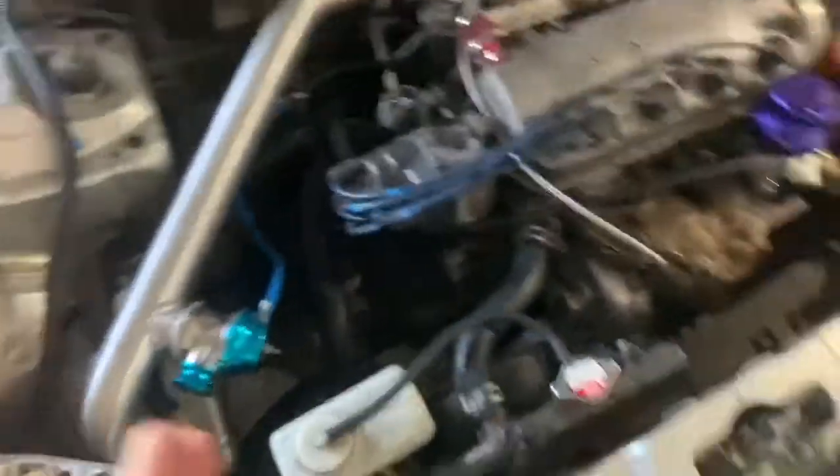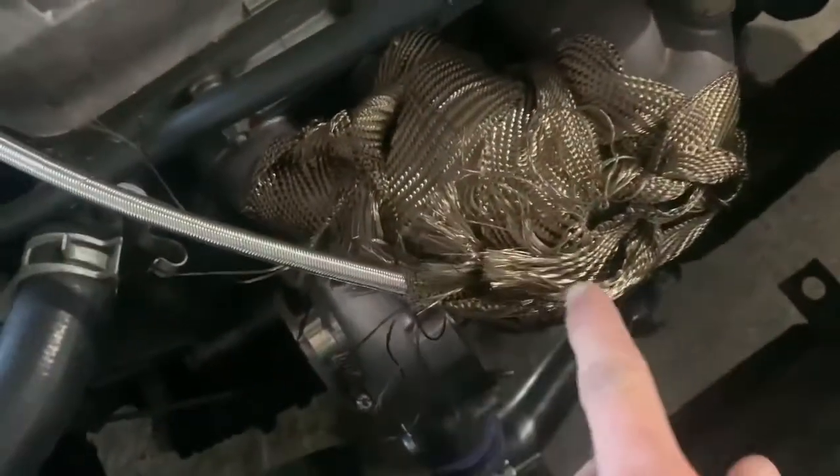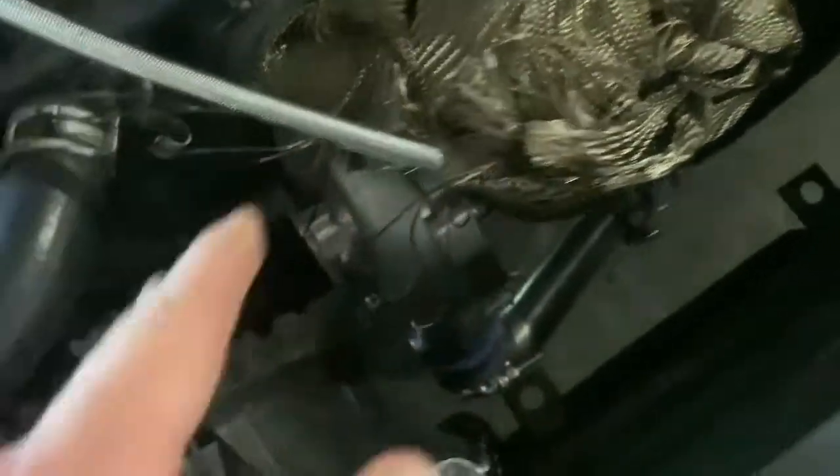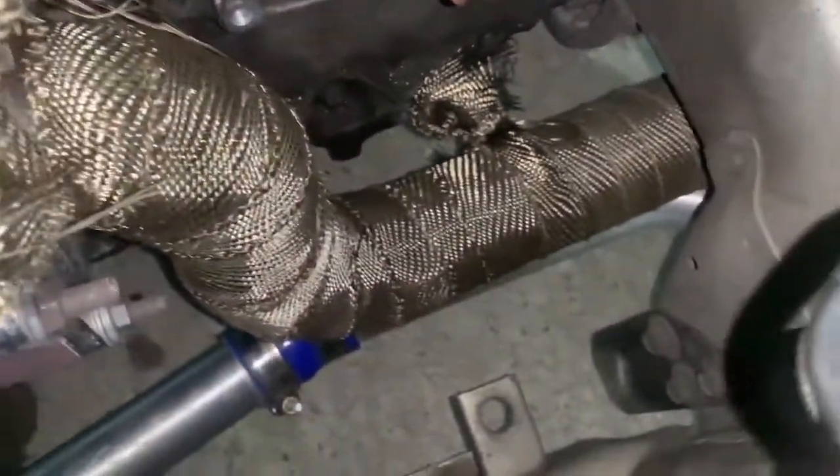I've also got a PLM four-bar MAP sensor, 255lph fuel pump, and it's safe-tuned at eight and a half pounds. Here's the turbo — it's a bottom-mount setup with a cast manifold. I wrapped the manifold myself. The oil feed line was an issue before — it was touching a hot surface and burned a hole in it, so I fixed that. There's the bumper exit right there.